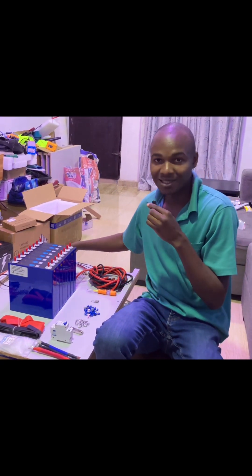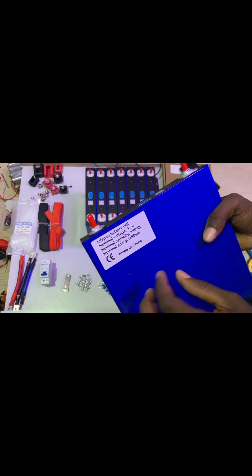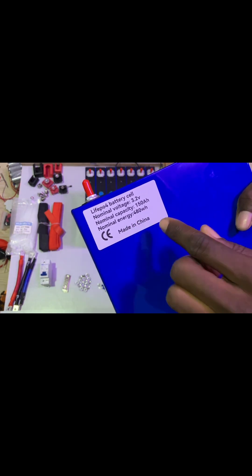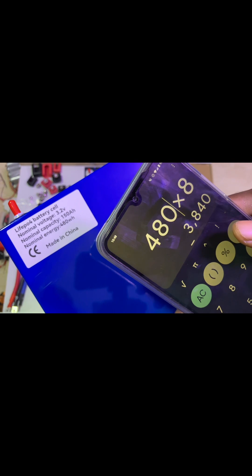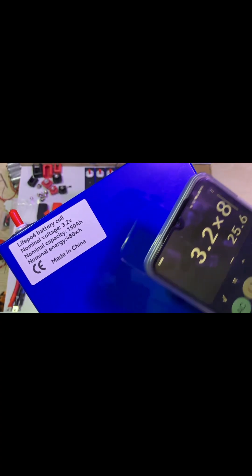Aside from the cells and the BMS, the first thing you need is the cell itself. All the batteries you see out there are made up of individual cells. I prefer LiFePO4 batteries — the nominal voltage is 3.2V, the nominal capacity is 150Ah, and the nominal energy is 480Wh per cell. We have eight of these to make a 24V pack. To get the total capacity, multiply 480Wh times eight, which gives 3840Wh or 3.84kWh. The nominal voltage will be 25.6V.